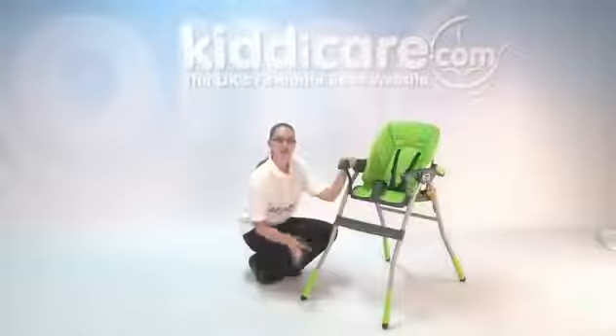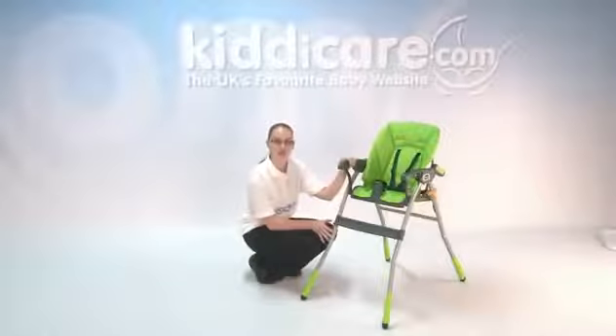On the bottom of the high chair, you have nice rubber gripped feet, making sure that it won't scratch any floor surfaces that you put it on.